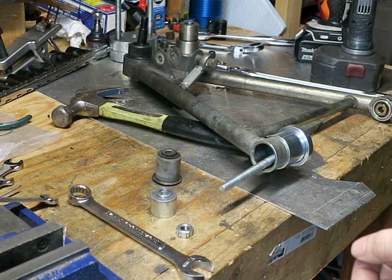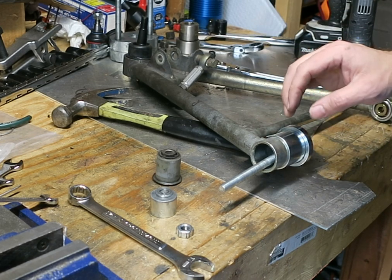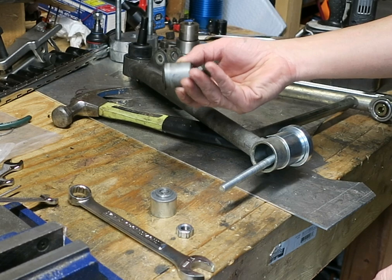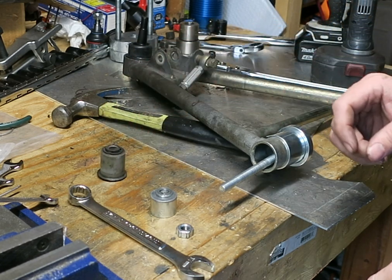I'm Gus from the 111 shift, and I'm going to be showing you the easy way to put an A-arm bushing into the A-arm. This is the stock one that was taken out, which you may remember from my previous video.